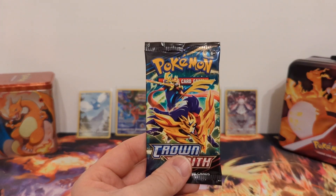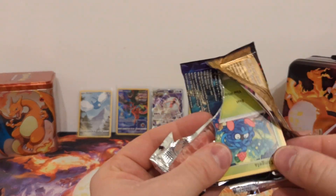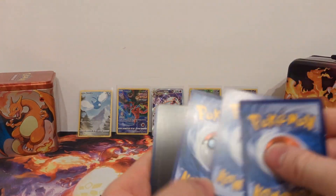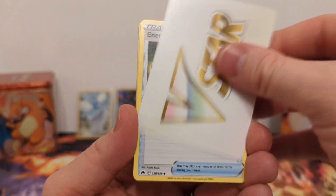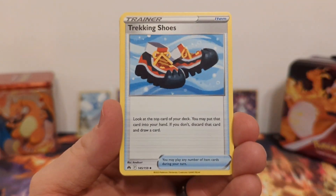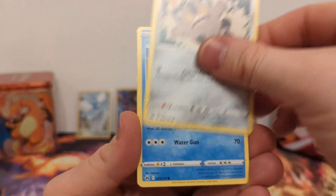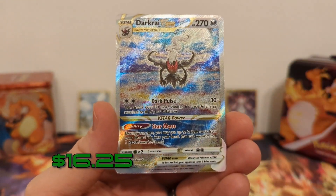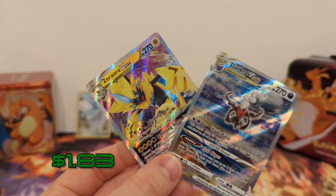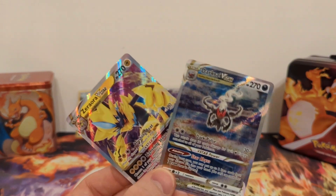The last pack of this Rillaboom three-pack blister. We got a V-Star marker, so that means there's obviously a V-Star in there — let's find out. Lunatone, Tangela, Boltund, Galarian Meowth, Wailmer, Shinx, Darkrai V-Star. I'll take that! And Zacian V-Star — a double hitter! That means this is, at the moment, the best three-pack blister because it had three hits.